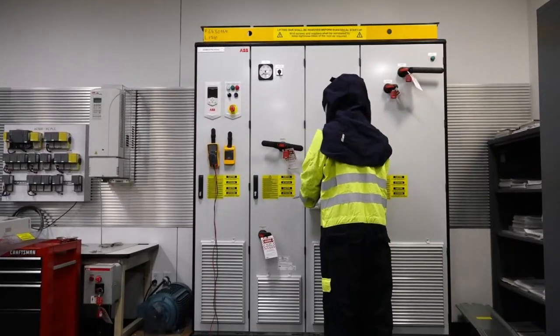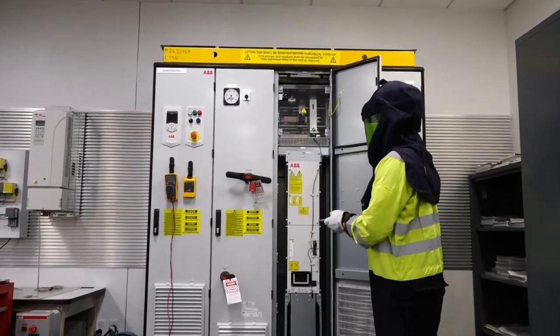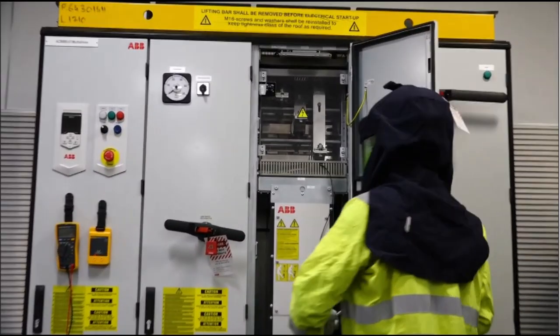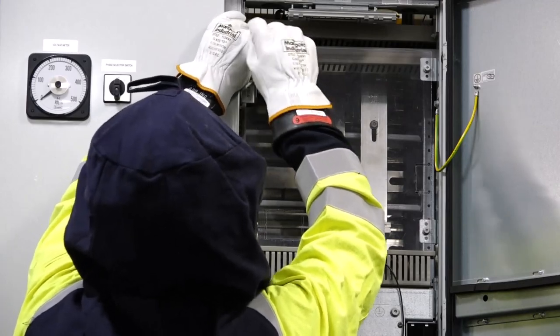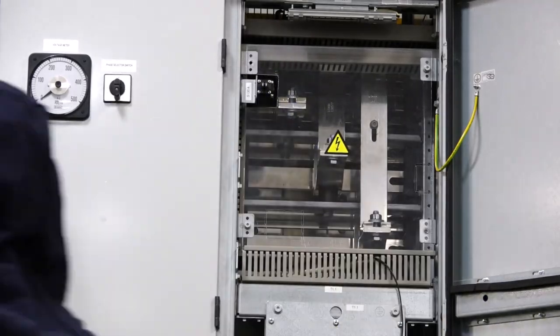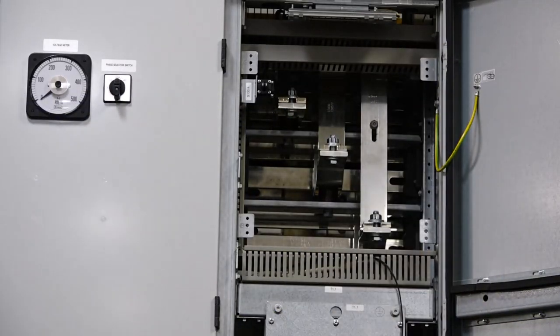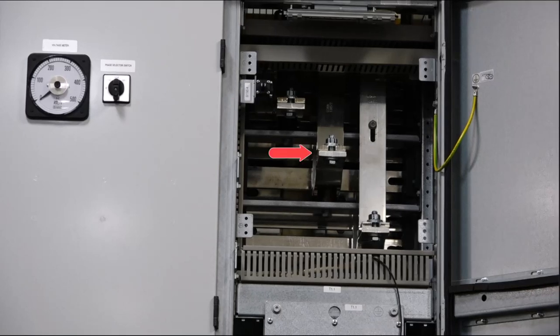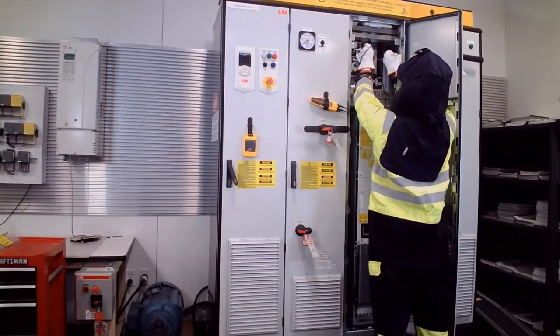Open the supply unit cubicle door. Observing the same precautions and in similar fashion, remove any other metal or plastic barriers that may prevent you from accessing the supply input power terminals. Measure and ensure that the AC voltage phase-to-phase and phase-to-ground on the supply unit input power terminals is at zero volts. There should be no voltage present.